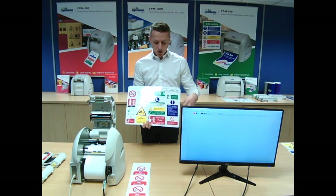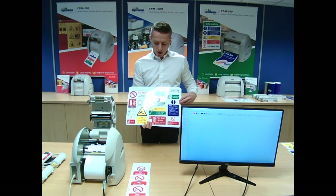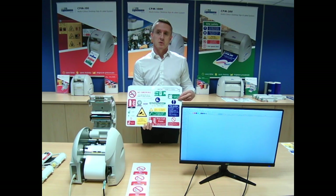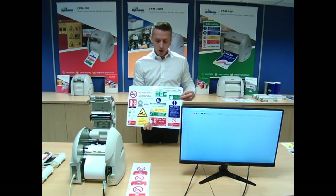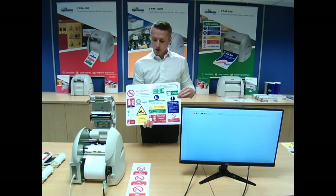You can add all these different bits of information on there — the symbols drag and drop on there. The only other material on this board is photoluminescent material. We supply glow-in-the-dark material, so things like fire exit signs and fire call points, you can actually use the system for as well.